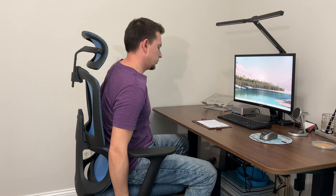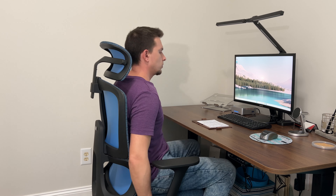Hey guys, Tim here and I've got this Drip-X desk chair. I've actually used one of their other colors of this chair in the past. The company sent this one over so I could take a look at it. This is the blue version.